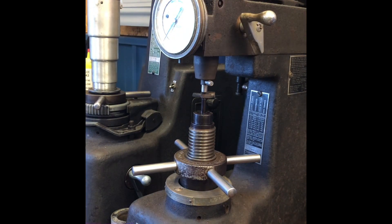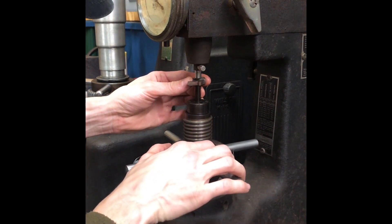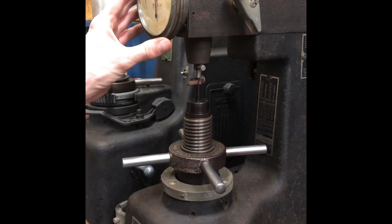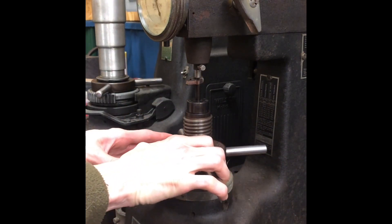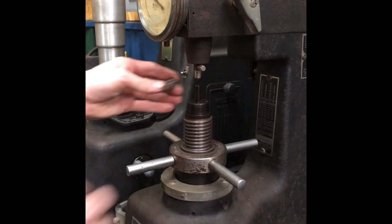That one's about 60 and a half, maybe 61. We've completed our double draw, and now we're going to check the final hardness. Based on the temperature and time I used, it should be about 54 to 56 HRC. That's 55... and that's 56, 56 and a half — so it's a little high but still acceptable for what we need.